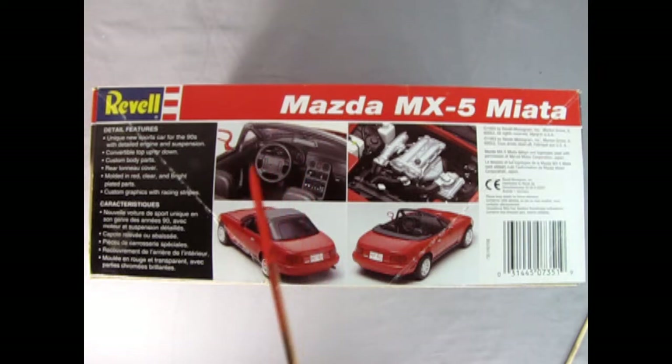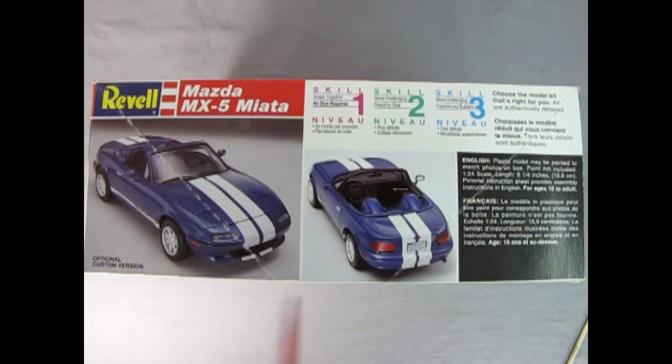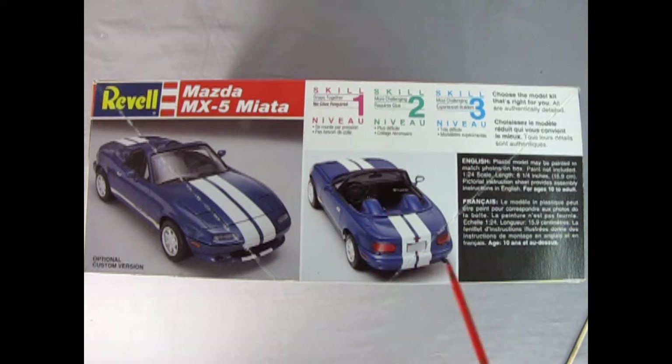You also get custom graphics with racing stripes and an Alberta license plate. Here we have a shot of the interior. Unfortunately, unlike the Japanese cars I've reviewed in the past, there is no right and left hand side dashboard — you just get the left hand side. There's our engine and the rear three quarters with the top up and with the top down. Turning the box over, you get to see the optional custom version with the custom front end, tonneau cover, bucket seats, and custom rear end.